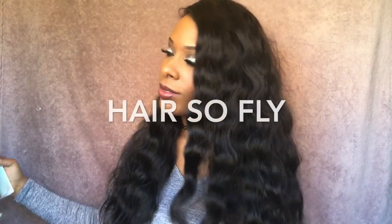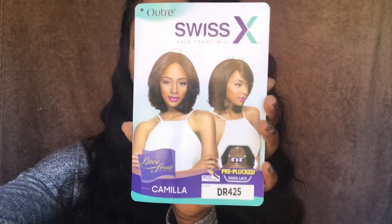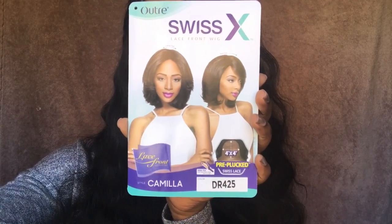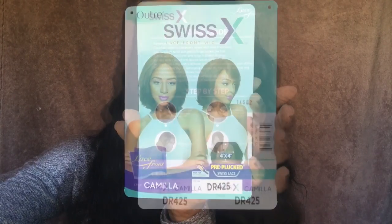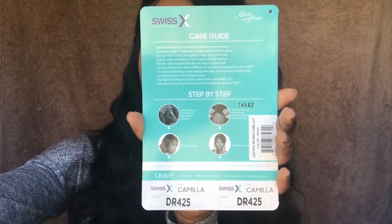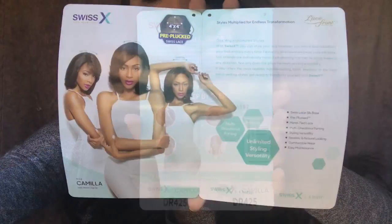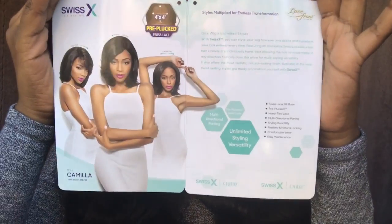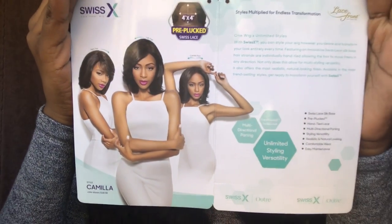I received the unit today from Hair So Fly — thank you so much Hair So Fly for sending me this unit. I'll leave the link below to their direct store and also their wig blog. The brand of the unit I have today is Ultra, in the style Camila, color DR 425. This is from their Swiss X lace front wig collection. The back of the card comes with a care guide and step-by-step directions on how to apply your wig.